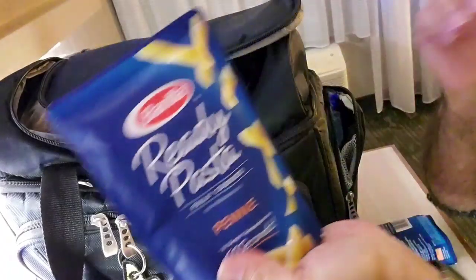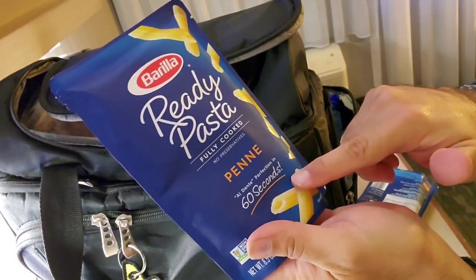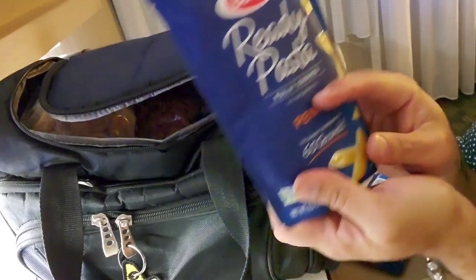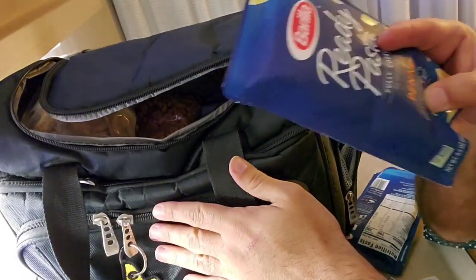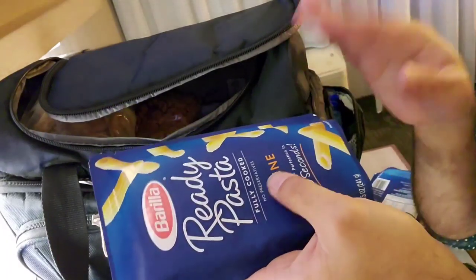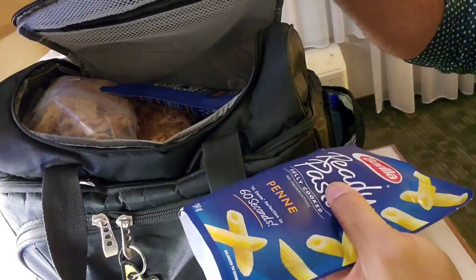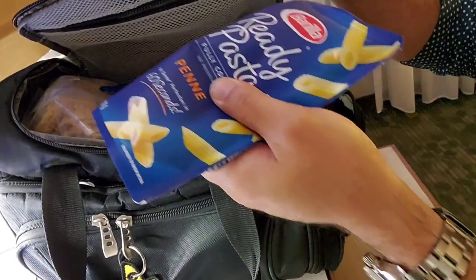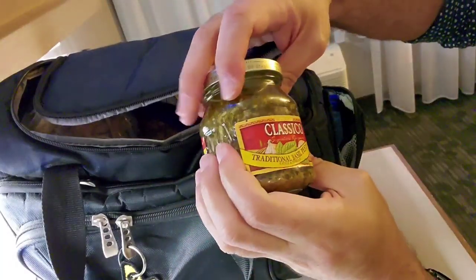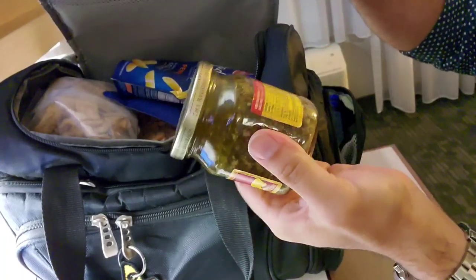I have two packages of Barilla Ready Pastas in penne — it's supposed to be microwaved for 60 seconds. I don't have a microwave on this trip, so I'm hoping I can put the pasta in my Hot Logic Mini using a bowl that's in the bag. I've had varying degrees of luck because it sometimes comes out too al dente. I'm going to heat that up and use pesto sauce on the pasta. I think that's just a tasty, easy meal to eat on the go.